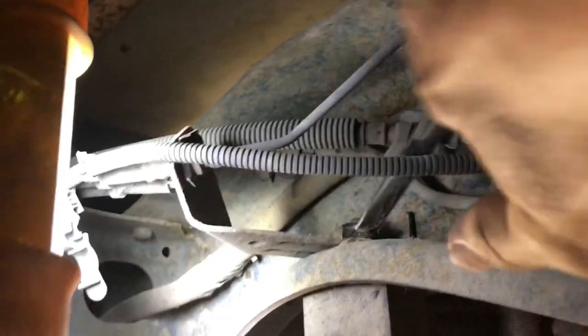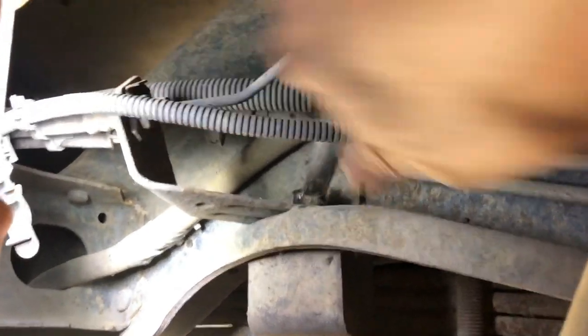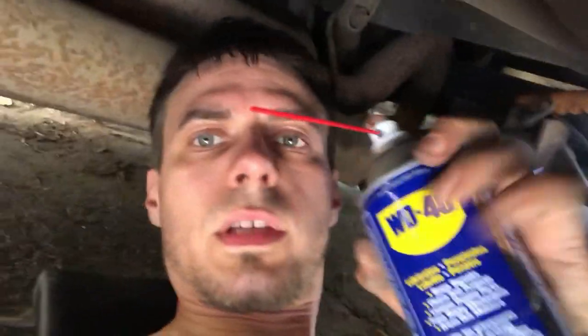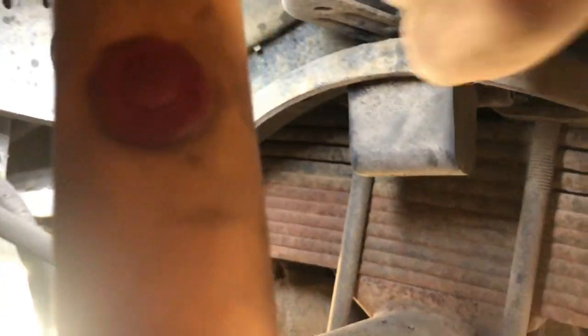There's lots of room under here. Step one is remove the jounce bumper, and thankfully she's not seized. It should take two to four hours for the average person. Pro tip number one: just spray the WD-40 on there before you even need it. The other one has got the exhaust in the way, so we'll have to get creative.